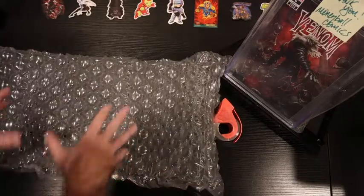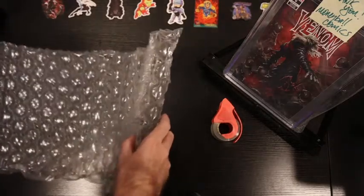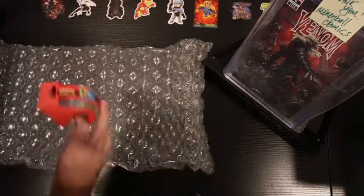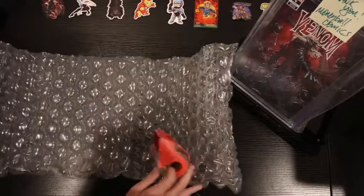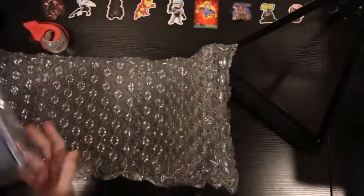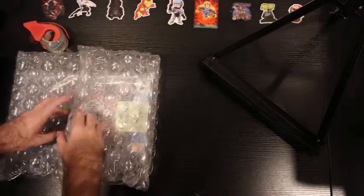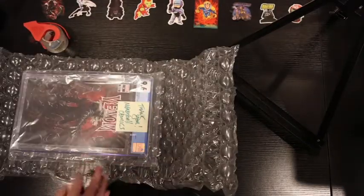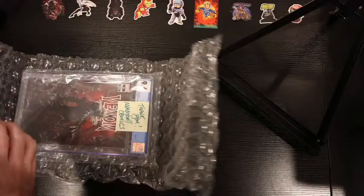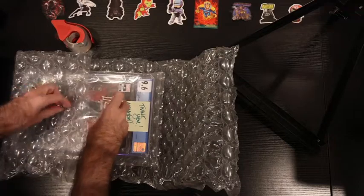Essentially what I do is I create a little boat and I let the slab kind of sit in the boat. It sits nicely in this bubble wrap and I've really been shipping it this way for a couple years now. I'll take the bubble wrap and just kind of lay it out here, take the slab, lay it in the middle, and the first thing I do is close it up just like that. I didn't cut this bubble wrap — it came just like this, it's the absolute perfect size.